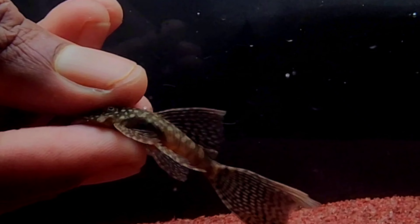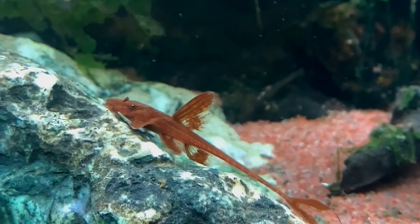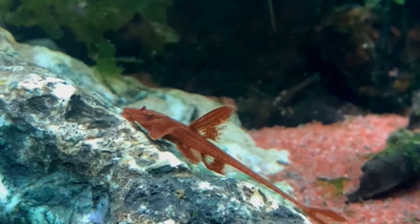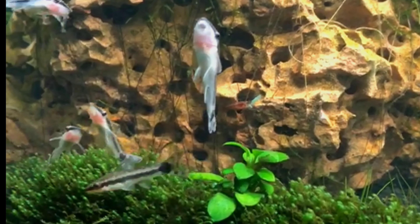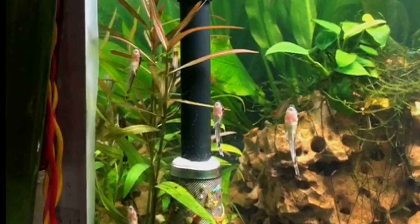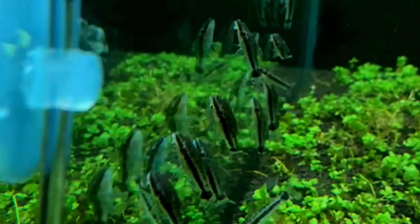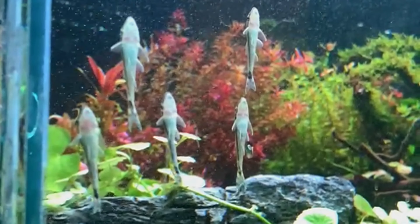This is a long fin albino bristlenose. This is the normal bristlenose. This is a red variety species. This is a great algae eater fish — one of the most important things to have. This is a big bristlenose pleco.